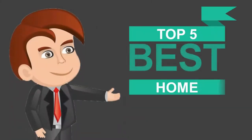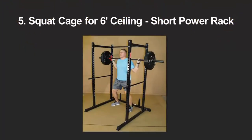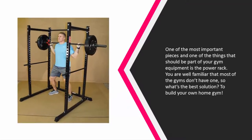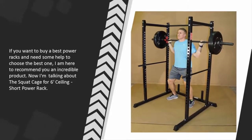Here we present the five best home power racks. Starting our list at number five: one of the most important pieces of gym equipment is the power rack. Most gyms don't have one, so the best solution is to build your own home gym. If you want to buy the best power rack and need help choosing, I'm here to recommend an incredible product — the squat cage for six ceiling short power rack.